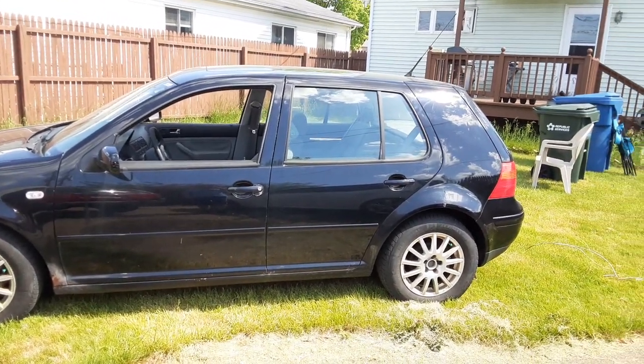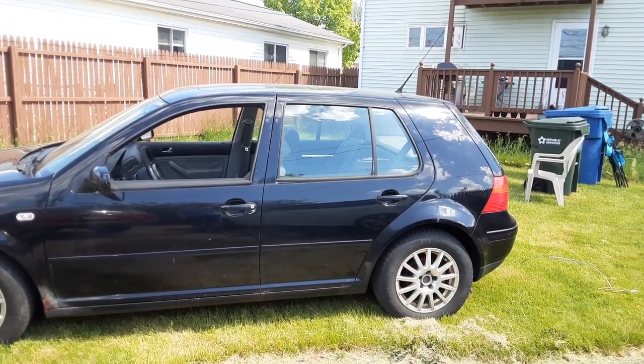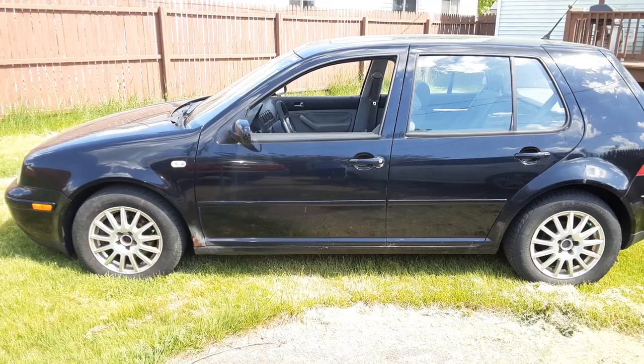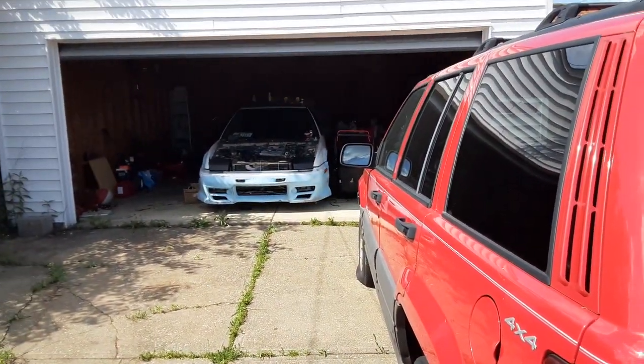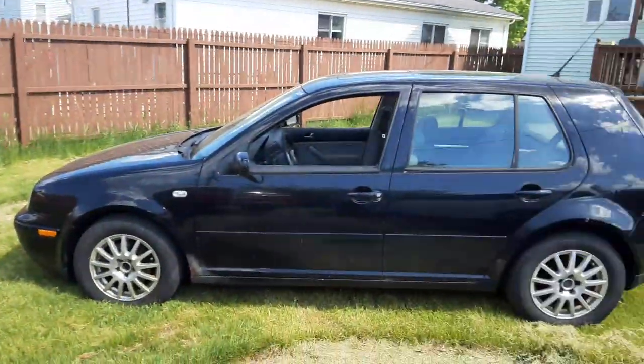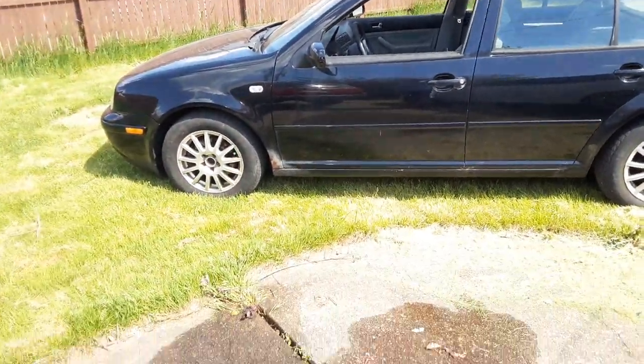You guys want a series of my friends and I working on this thing? I have this funny little idea — I want to see how many parts from that other car fit on here. I don't know much about cars; I just know basically part names and how to fix basic things.